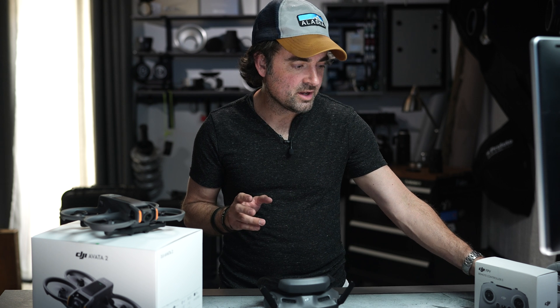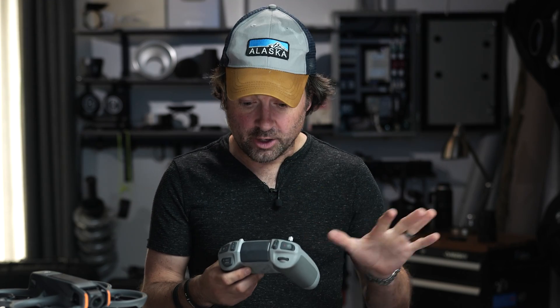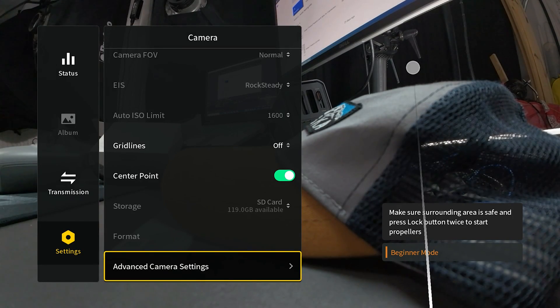I also have the brand new DJI Remote Controller 3. From playing around with this just a little bit, I think I'm going to prefer this remote way better than the RC Motion controller. The RC Motion feels very unnatural to me. The tracking on it is very strange and I'm not used to where all the buttons are. The Remote Controller 3 just feels more like what I'm used to with a drone.